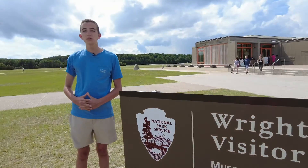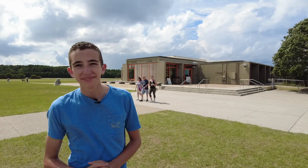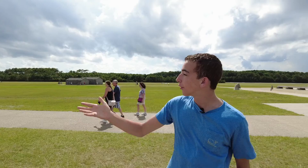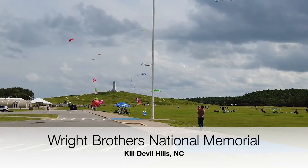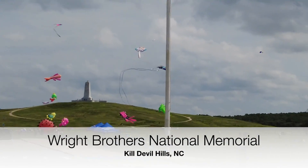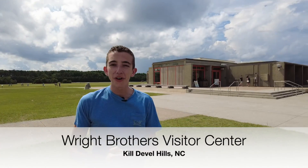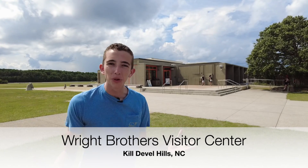Hi, it's John Williams with Space Intelligence and we're at the Wright Brothers Visitor Center in Kill Devil Hills, North Carolina. Right over there in that field is where the Wright Brothers conducted the world's first ever powered flight. And over there we have a national monument celebrating the Wright Brothers. Now let me take you inside the Visitor Center to show you a full reproduction of the 1903 flyer and what's so unique and cool about it.